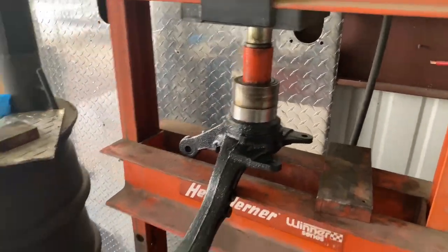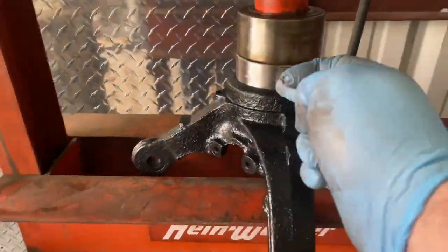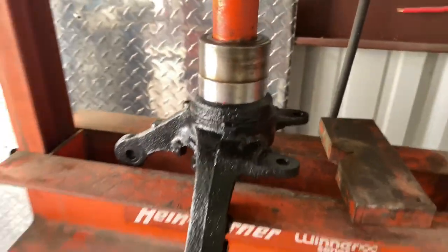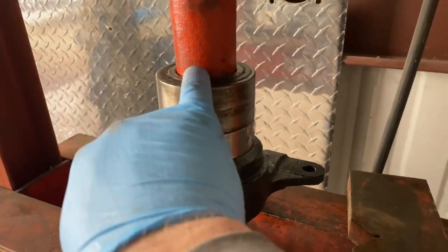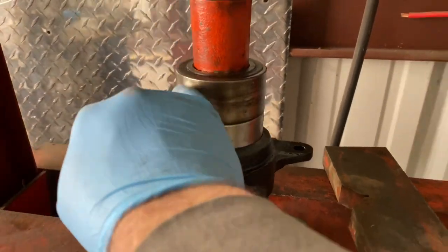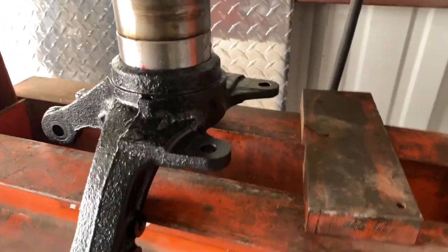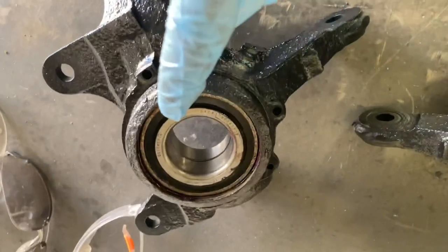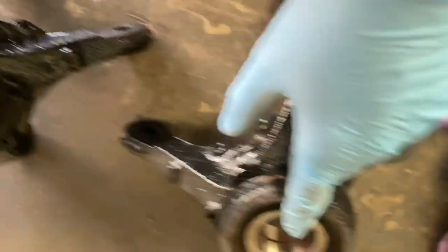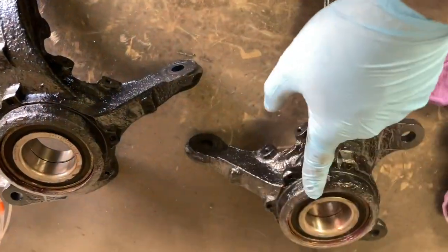I already got one bearing pressed in — you can see it's already in, I just need to put the snap ring. I wanted to make sure it was going in straight. I have the old bearing here — I put the center in the middle of the race and just push down on it. I have the snap ring half started already.